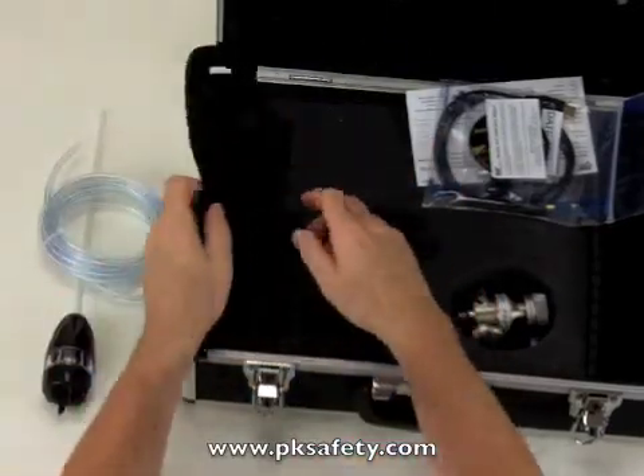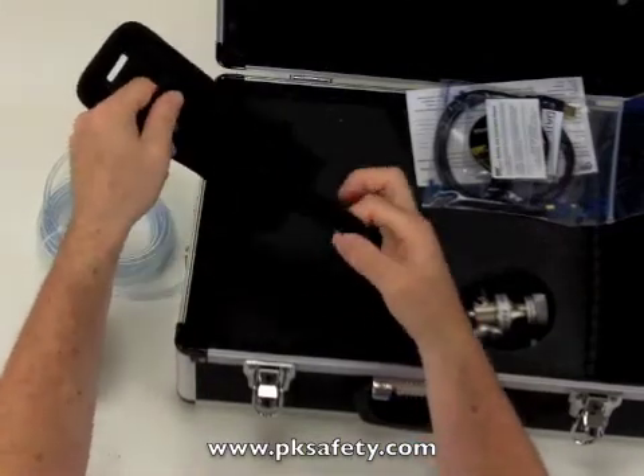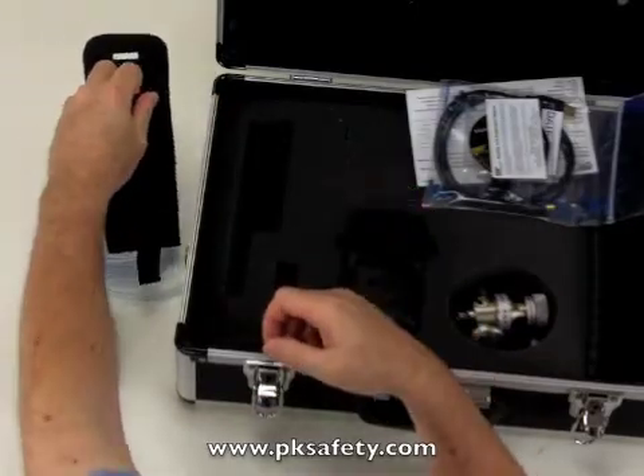They give you a holster for this probe, so it slides in here, and this little tab at the end allows you to keep the tubing all nicely bundled up on your side as you're walking around the plant.